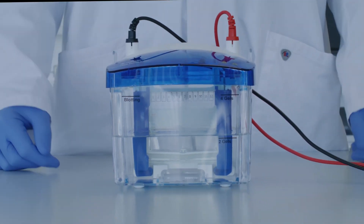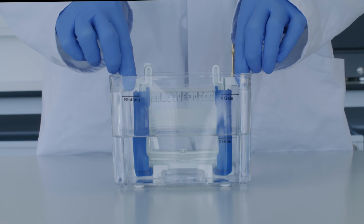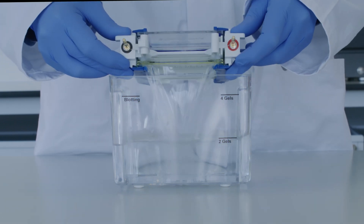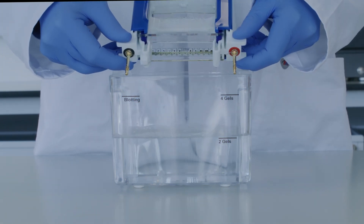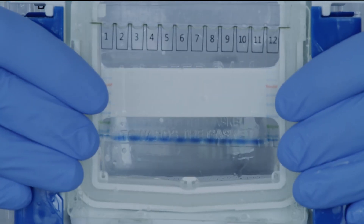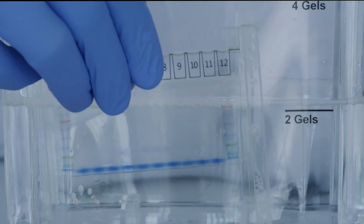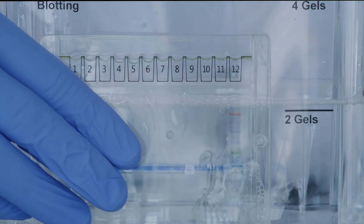Lift up the inner electrophoresis chamber and pour out the running buffer. Slide the side clip fasteners open and remove the GIL cassettes. You can now remove the GIL from the GIL cassette and continue with the next application, such as Coomassie staining or Western blotting.